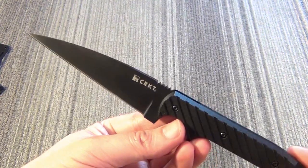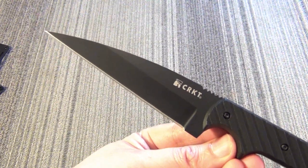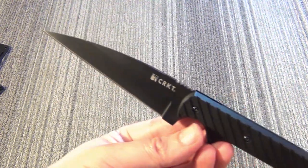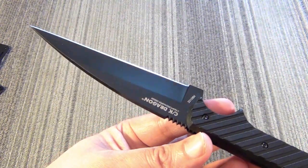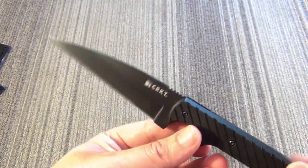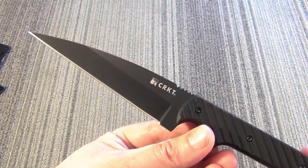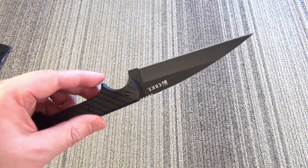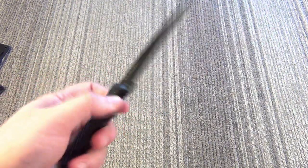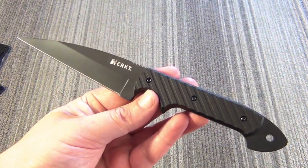Hey YouTube, got another knife review for you today. This is the Columbia River Knife and Tool Dragon Fixed Blade Knife. They're selling it as a tactical knife, a defensive knife, or as I would say, a counter-attack knife. The price tag on this is between $25 and $30, so it's a budget tactical fixed blade, medium-sized.